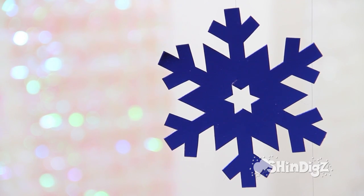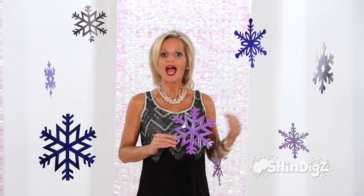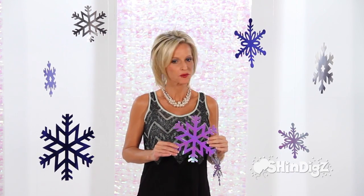So easy, so affordable. Hang them from the ceiling, hang them above your table. They're perfect for a classroom. Whatever your needs,